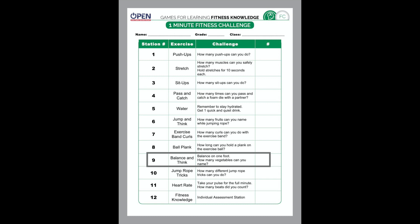Number nine on the Minute Fitness Challenge is balance and think. All you have to do is balance on one foot and name as many vegetables as you can. You can switch between your right foot and your left foot — that's fine. Really focus on your balance and have fun with this one. See if you can balance for at least 60 seconds or longer.